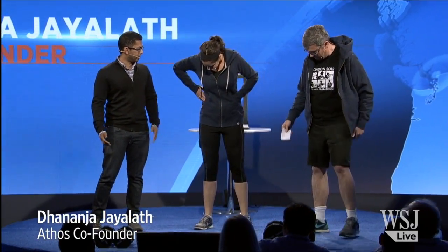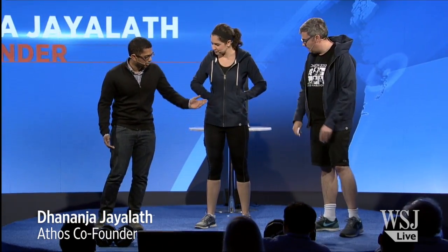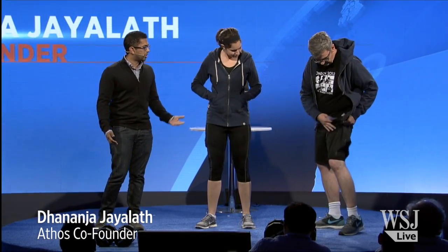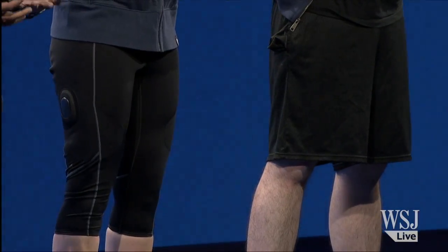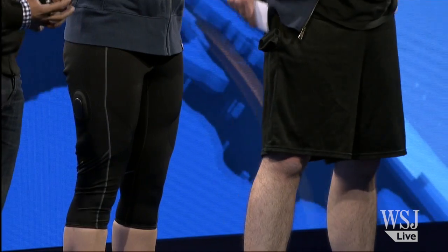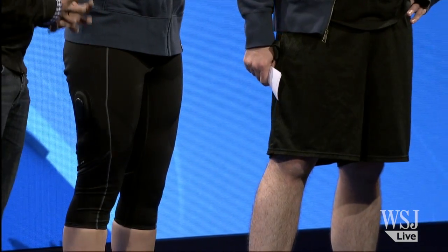Tell us what we got here. Thanks for having me. It's a real honor to be here. Let me introduce a trainer — capris and shorts by Athos. The clothing actually has sensors built into it that capture all what's going on with your muscles, digitizes all this information, and transmits to your phone so we can present all these actionable insights to you on your phone.